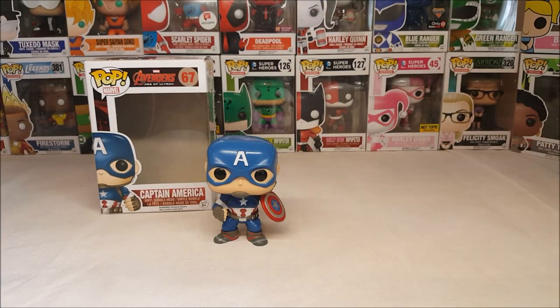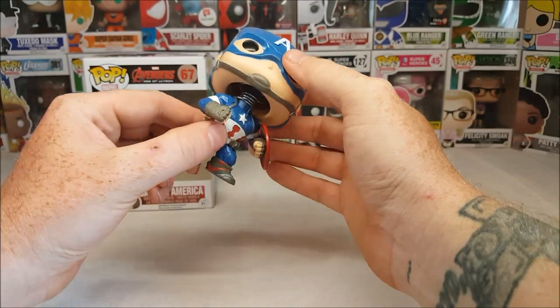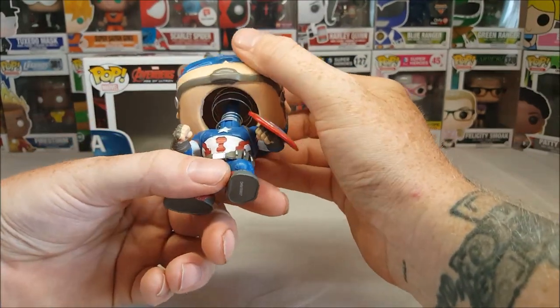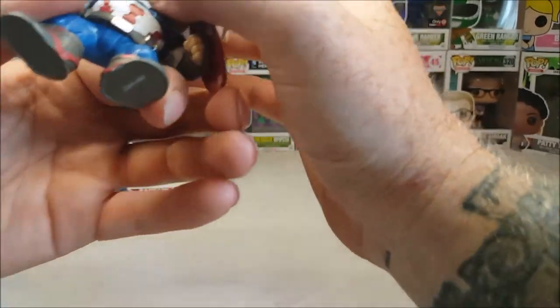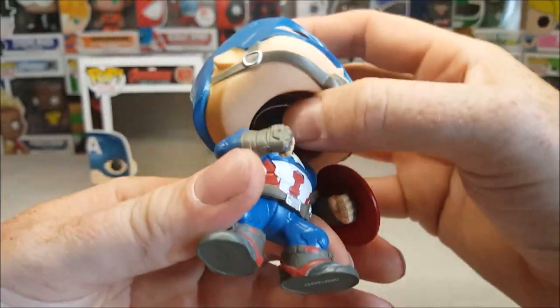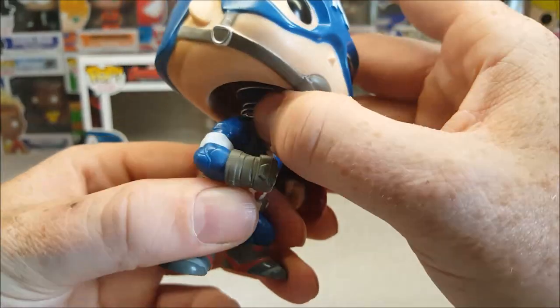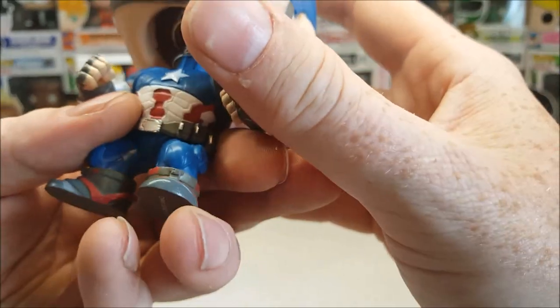As with most of the Marvel Funkos, it is a vinyl bobblehead. I'm not sure what happened with that piece right there — it's kind of bent out. I'm not sure if it's supposed to be like that or not.